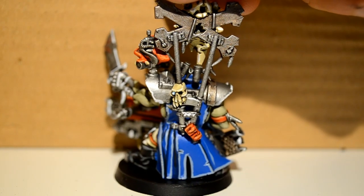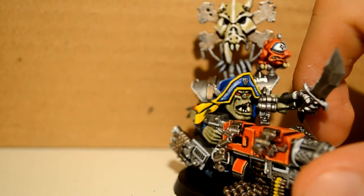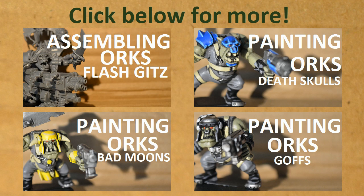So there is our completed Flash Gits model. If you want to see more of my videos, you can click here, and don't forget to like and subscribe as it really helps. Thank you for watching. Goodbye.